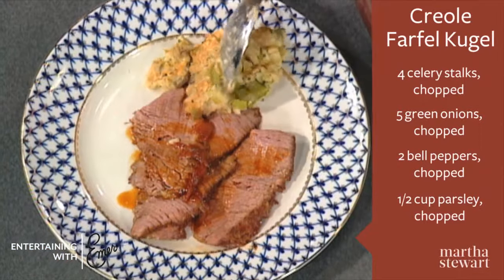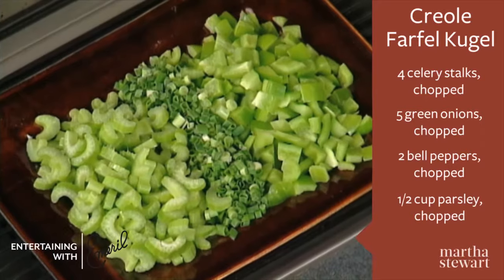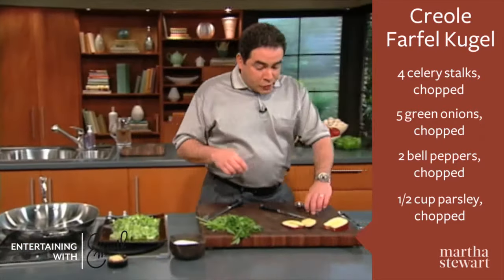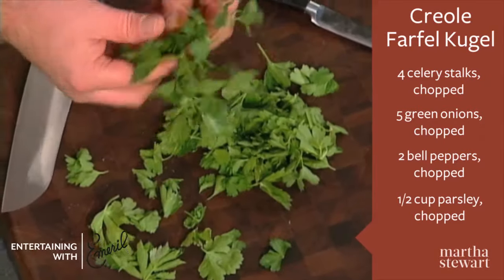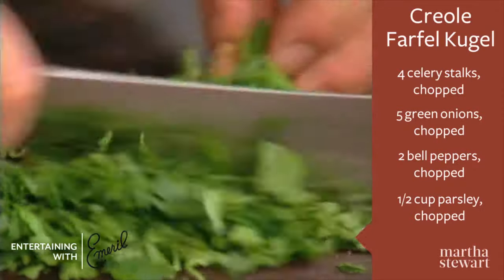I'm going to show you today a Creole matzo kugel. I've got celery, green onions, and bell pepper. I also have fresh parsley, so I want to stem the parsley and then with a French knife chop the parsley.